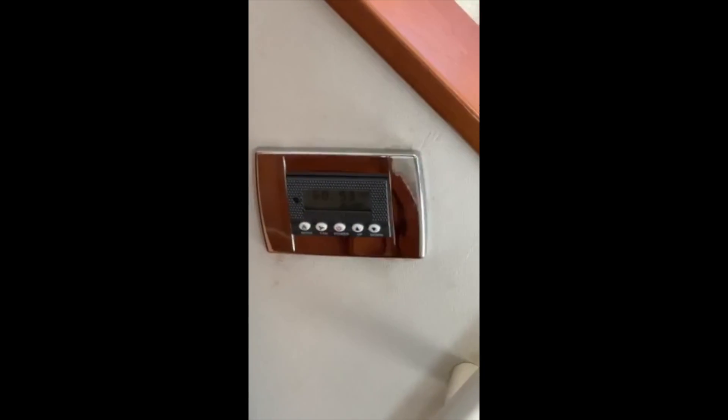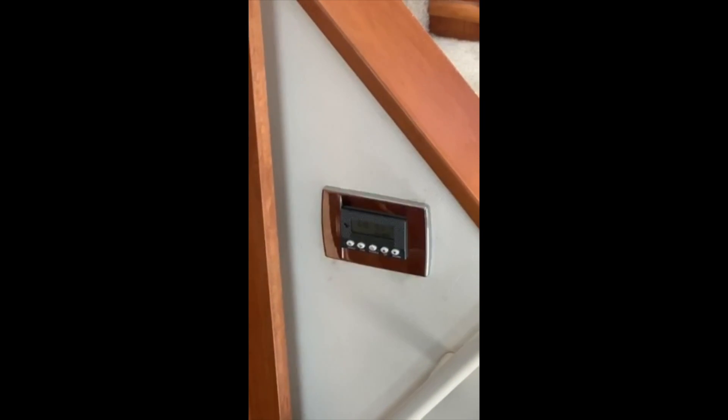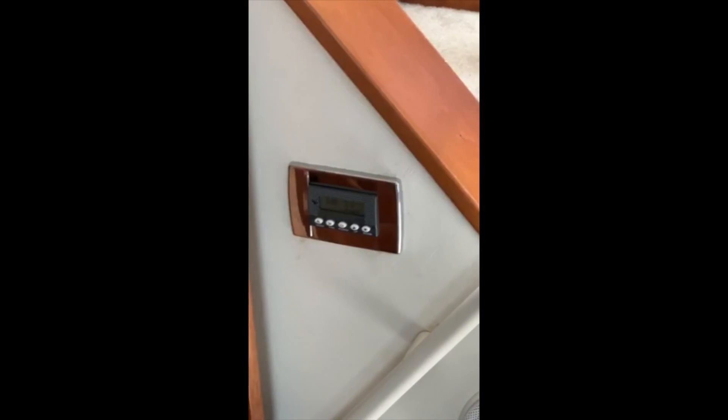There's a thermostat — pretty cool thermostat — does humidity, heat, and air. Sort of retrofitted out to the marine air thermostat location without causing any harm.